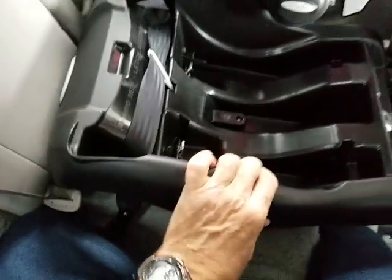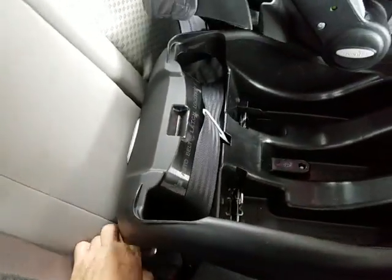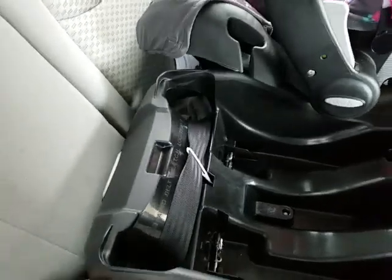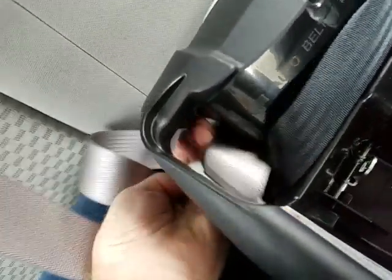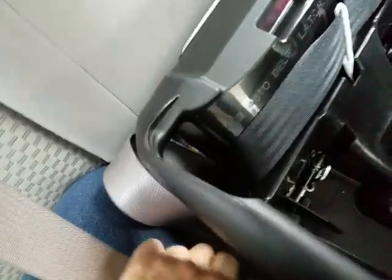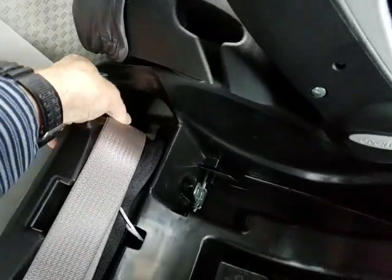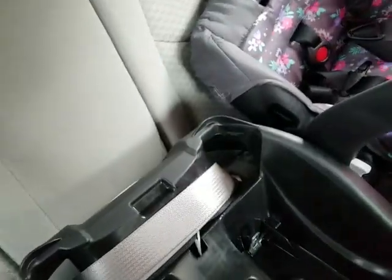The seat belt pulls out; pull all the slack and it feeds through this part here, up through pretty easily, and then thread it back down through the other side to latch it. Once it's latched, press firmly down on it and pull the seat belt as snug as you can possibly get it.